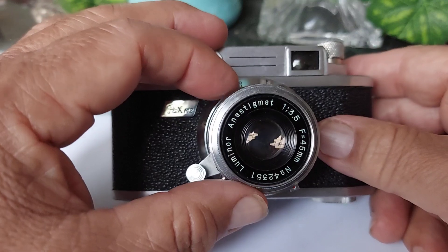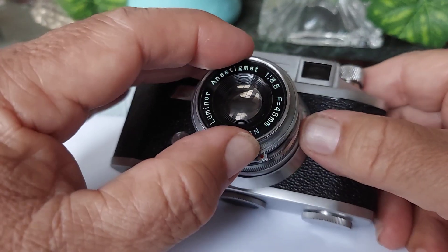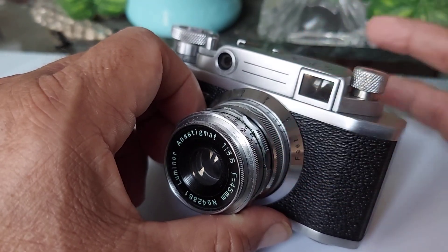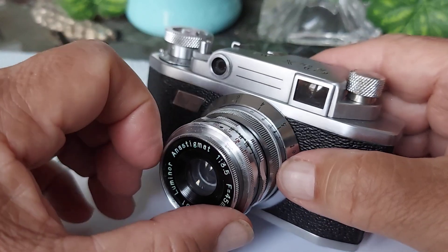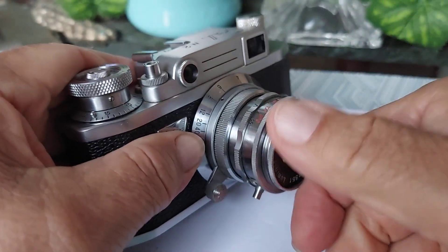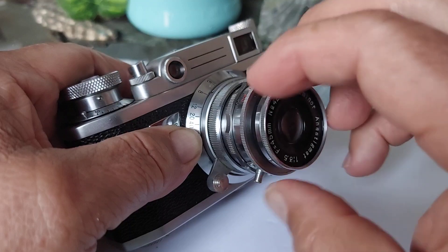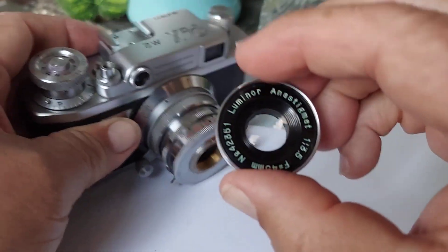This lens is a 1.35 f/45mm Stigma Luminor — a great lens. It does not come off; I've seen other videos where people take lenses like this off and put them on a digital camera to use vintage lenses. You could probably do that on this one, but I'm not sure. What does come off is the front part of the lens right here — it can screw right off. As you can see, the lens is in really, really good condition.